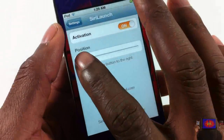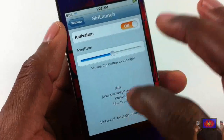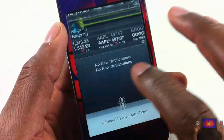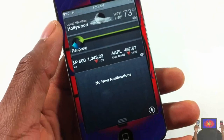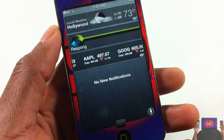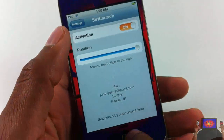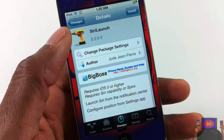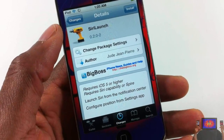You can move the slider to the right to reposition the button — if you want it in the middle you can put it in the middle, or all the way over if you prefer. It's however you want it — customize it however you like. But yeah guys, that's basically it. Siri Launch is in the BigBoss repo for free — it's a matter of preference. Please rate, comment, subscribe, and have a nice day.